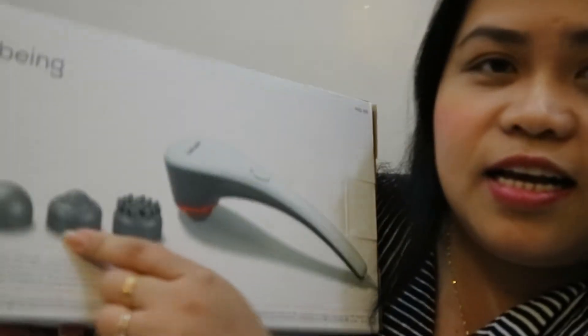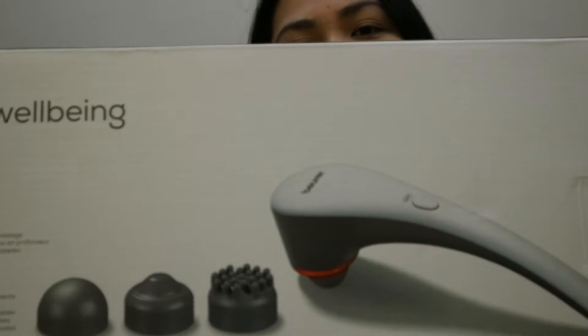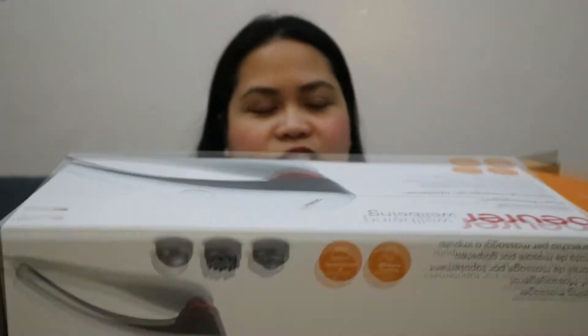As you can see on the box, this is how it looks like and it has three attachments. That's how the massager looks like — it says here this is the Beore Well-Being Massager. I really like the packaging because there's a kind of handle at the side, and I'm so excited to try this massager.